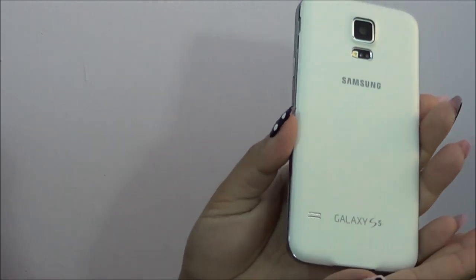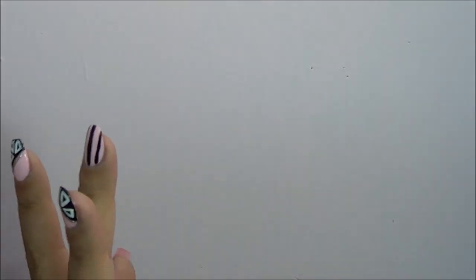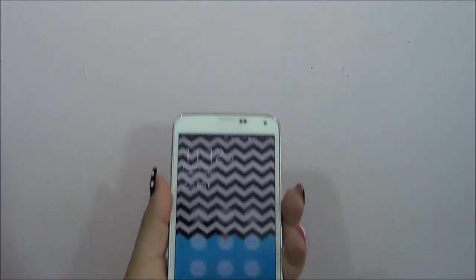Hey guys, so today I'm going to be showing all my cases for my Galaxy S5. I'm also giving away some of my old cases for my Galaxy S4, so stick around to the end if you still have an S4 and you want to win those.